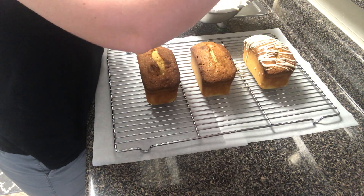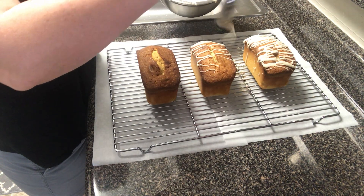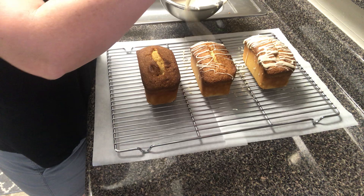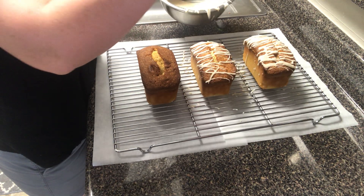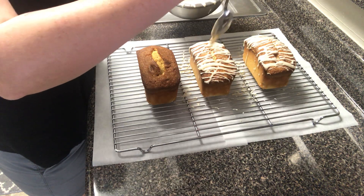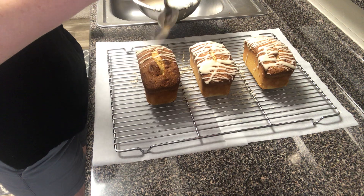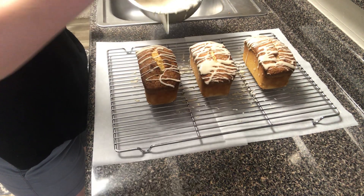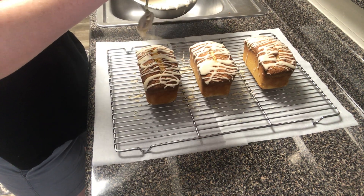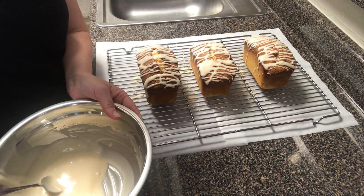I'm letting the glaze start to spin slightly off the side of the cake, so that by the time I come to the cake I have a really nice even stream of glaze. And those are my glazed pound cakes.